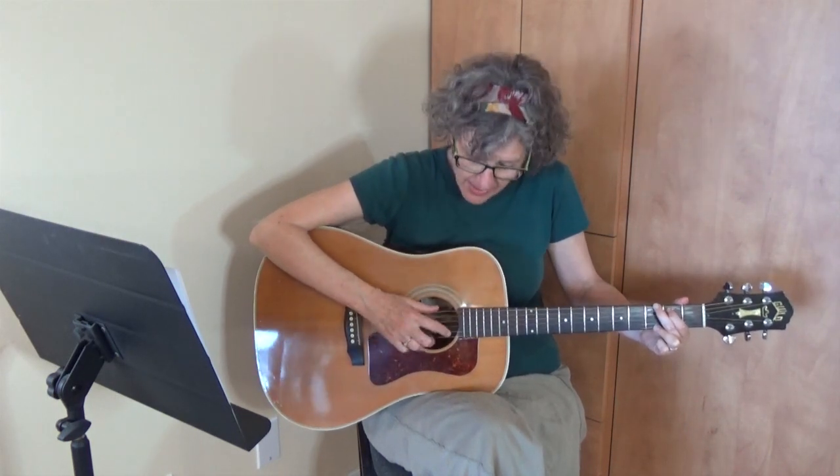So you'll notice that I'm using my thumb for the bass note, my index finger for the third string, my next finger for the second string, and my third finger for that bottom string. I'm going to speed it up just a little bit. Ready and... Bass, 3, 2, 3, 1, 2, 3, 2.